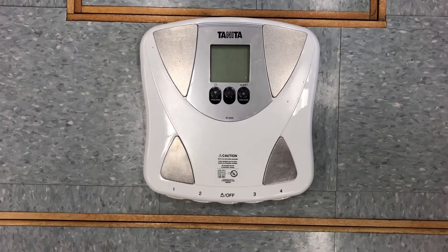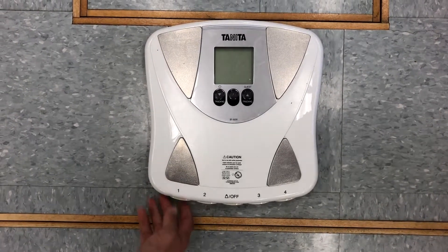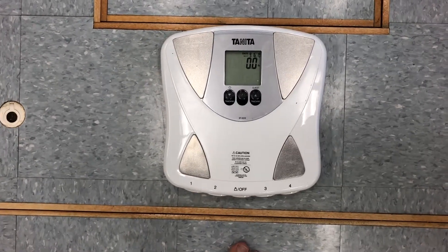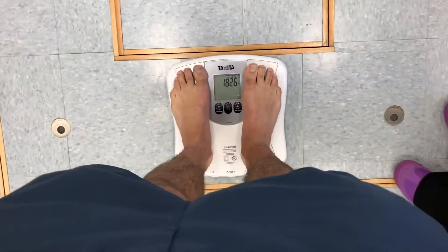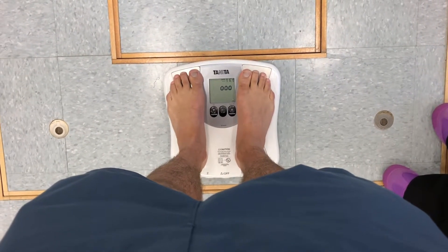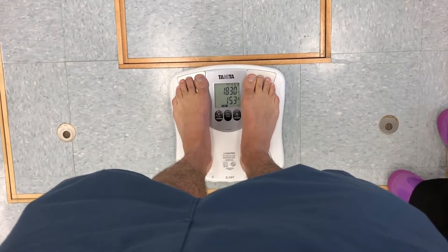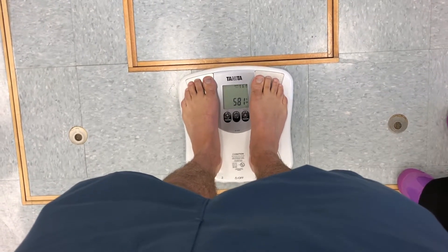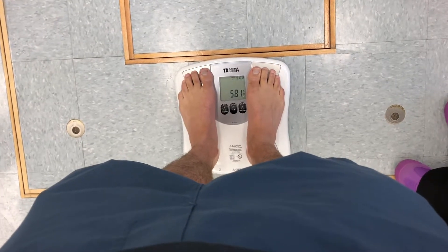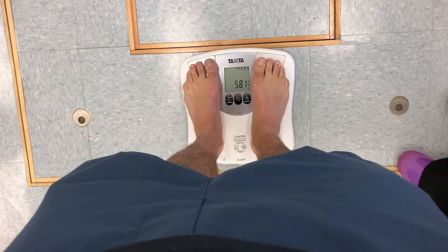Once you've programmed the date and the user data, you're just going to click on the number that you programmed — here we have number one — and you're going to step onto the scale. Make sure that your heels are in contact with the electrode surface, and all you have to do is stand quietly and still while it takes your recording. From this, you're going to get your weight, listed here as 183 pounds, your percentage body fat, here 15.3, and total body water. Record those values into your lab manual and then move on to the next BIA scale.